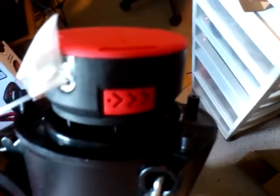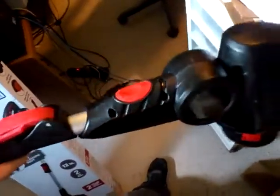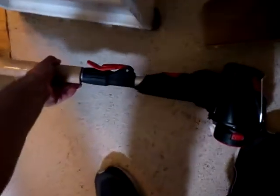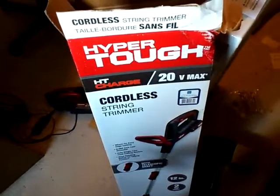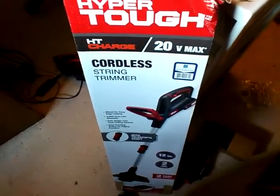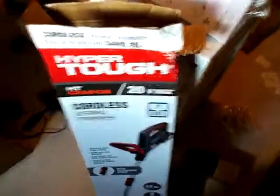That's the spool — it has a bit of masking tape on it, which I guess indicates the direction of spin. And there you go — that is the unboxing of the HyperTough HT Charge 20V Max Cordless String Trimmer. I hope this information helps, and as usual, all the best.